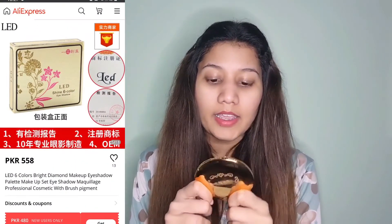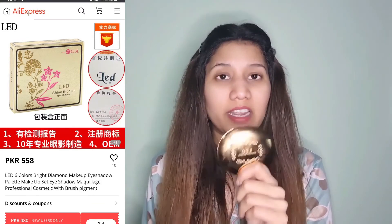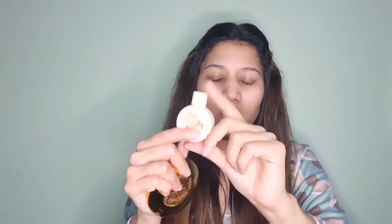Let me check how much the eyeshadow palette is. I saw it on another website for around 558 rupees, which is not bad. And lastly, the lotion — I didn't find the exact lotion, but it's a small cute lotion.